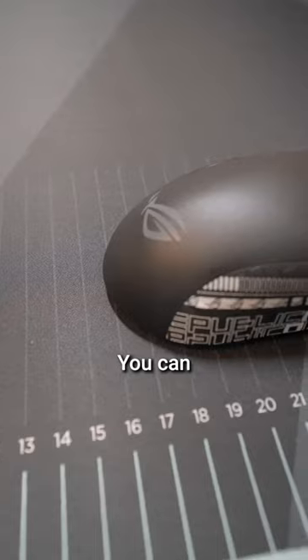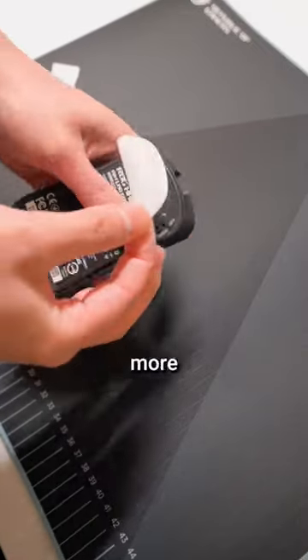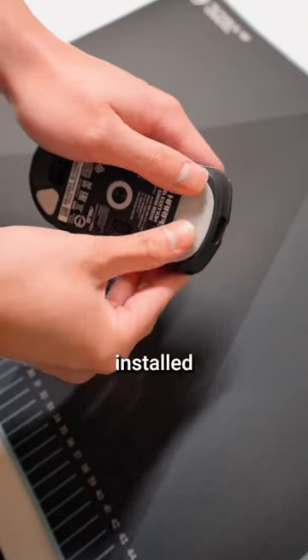Look how clean this is. On the bottom it has Bluetooth, USB connection, and wireless. You can adjust the DPI with just one click of a button. It also comes with more feet. I prefer a little more friction so I can have more precise stops, so I installed the bigger foot.